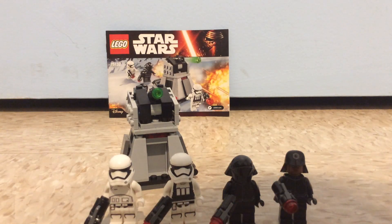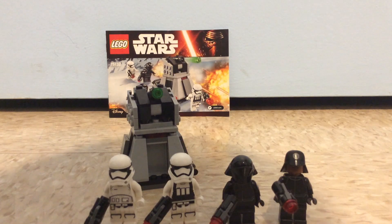Hey guys, Mr. Fafetti here and today it's gonna be another LEGO review and this time it's a LEGO Star Wars set, which is the First Order battle pack, set number 75132.